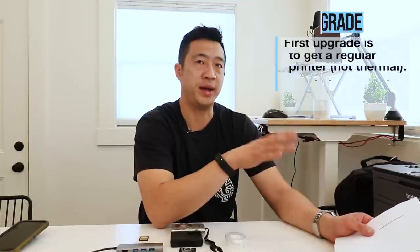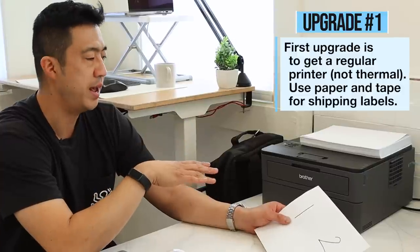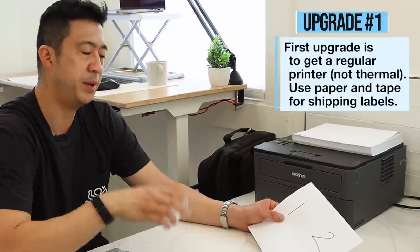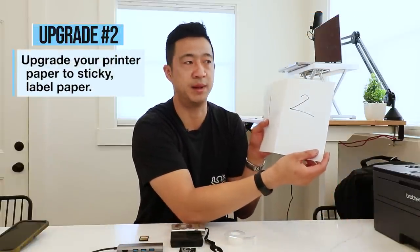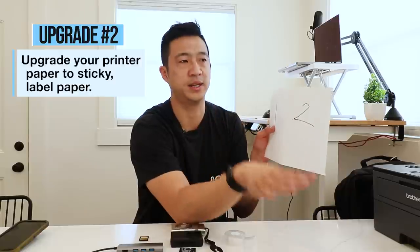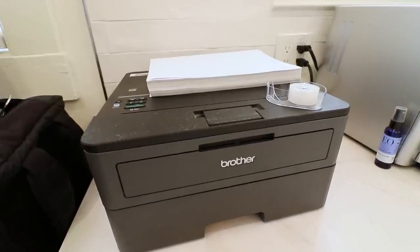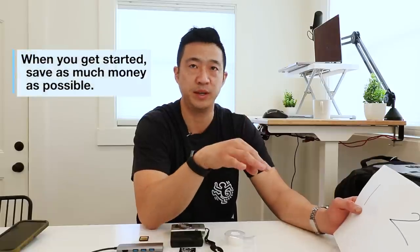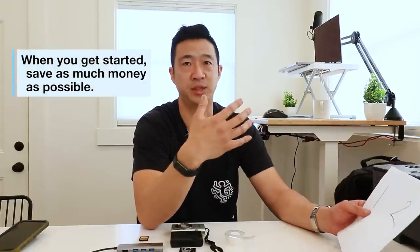The first investment I would make in your business is a printer. Before you get an expensive thermal printer, I would just use a regular printer and tape the label on with scotch tape. The next improvement would be getting label paper that has two sides — you peel it off and stick it on the box. A thermal printer is several hundred dollars and a regular printer is definitely under $100, so when you get started you want to save as much money as possible.